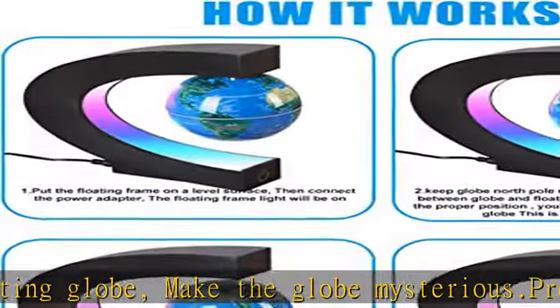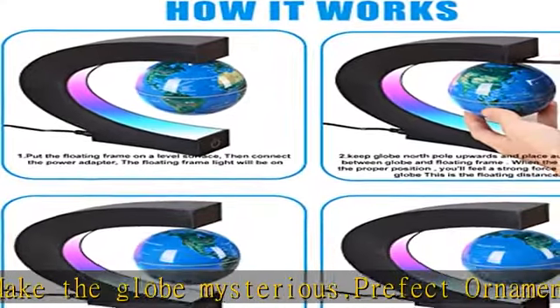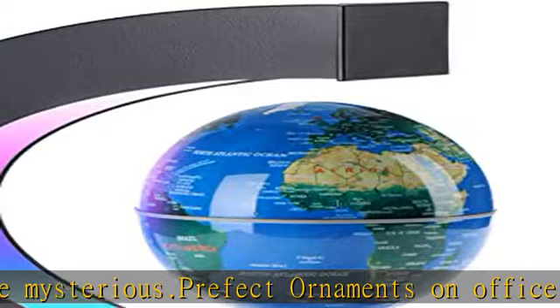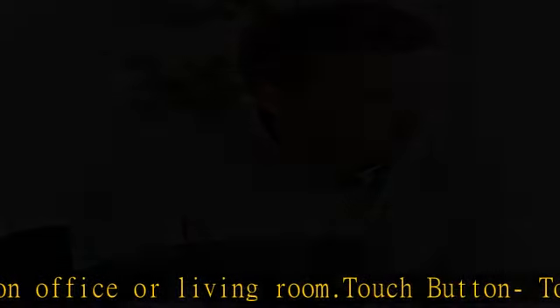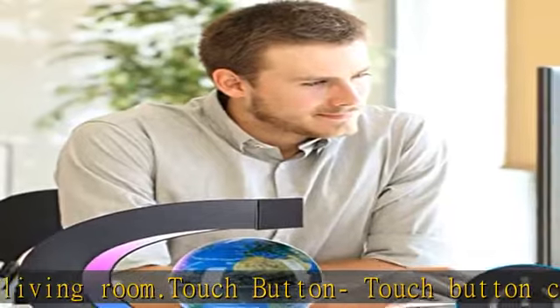It's also very meaningful as a gift to kids, allowing them to better understand our home on the earth. All ages will love it. Easy install — the auxiliary installation tool is included in the package. Just follow the instructions on the manual to easily install it.